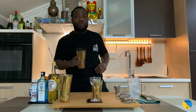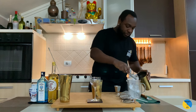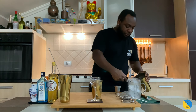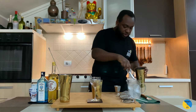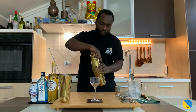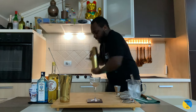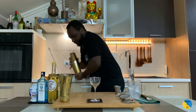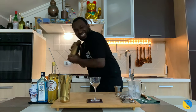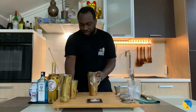It'll be a shaking drink — a hard shake with a shaker. This will be a double strain to the glass.